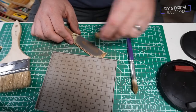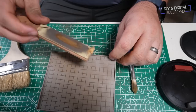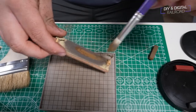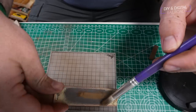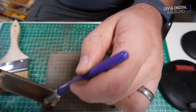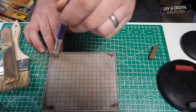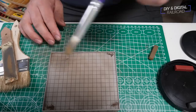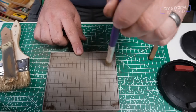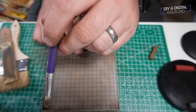Next I take a mix of my dark gray, brown, and red pastels and use these to weather the roof. One thing I do is jam some of the powder into the corners, because on buildings like this you'll see where dirt collects in the various corners. It's just a little something you can do to add realism — it tricks the eye rather than just spreading everything out evenly with the weathering.